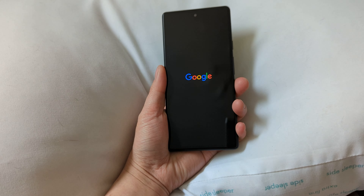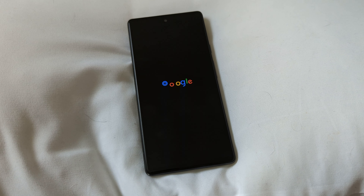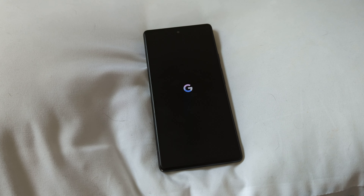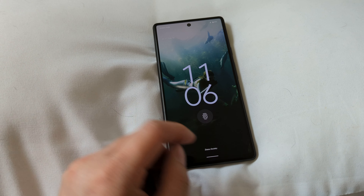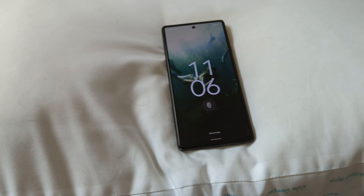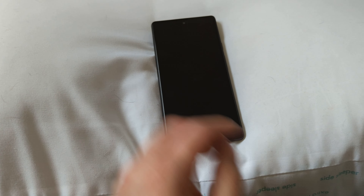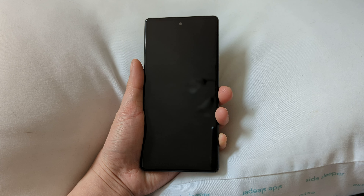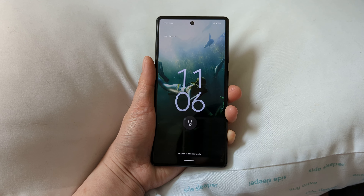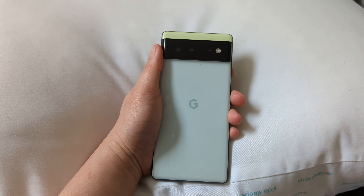There it goes — it reboots, and the phone is fine for everything else. Although there are some applications that touch the camera, and when that happens it also crashes. We realized there are things you wouldn't expect to access the camera, but they do. Facebook Messenger is another one — just going to reply caused it to crash. So that's a problem.